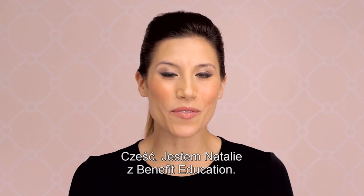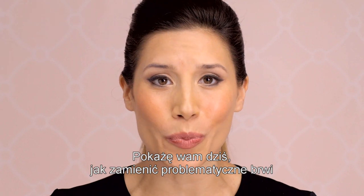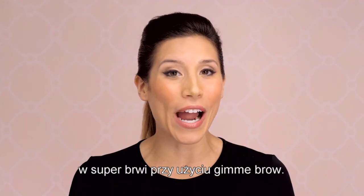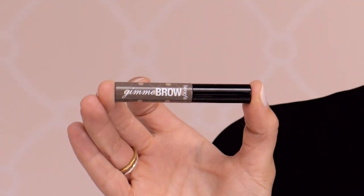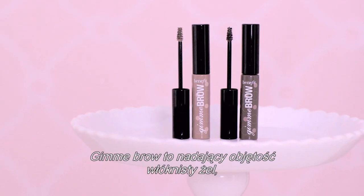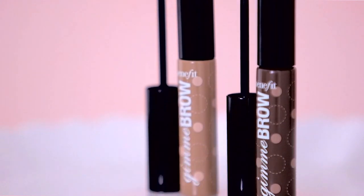Hi, my name is Natalie with Benefit Education. Today, I'm going to show you how to turn your brow whoa into a brow wow using Gimme Brow. Gimme Brow is a volumizing fiber gel that builds easily for thick, lush arches.